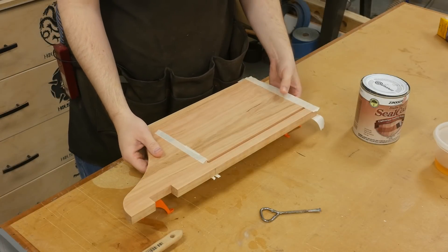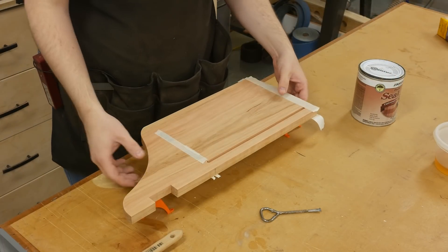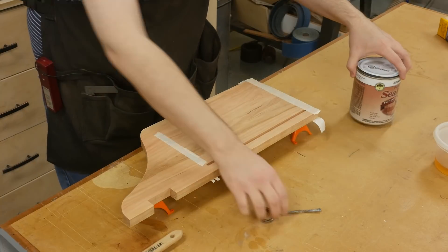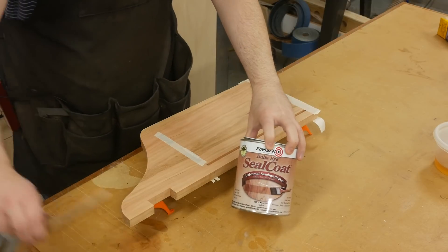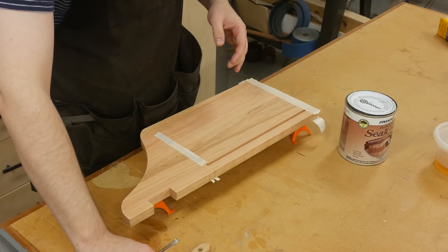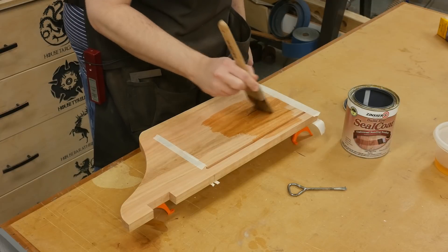Before we glue up the case, I apply two coats of sealcoat shellac on the inside. This helps in case I have any squeeze out - I can just pop it off with a chisel. I'm not too concerned about squeeze out on the outside because I can sand that away after glue up. I'm applying two coats of full strength sealcoat shellac - this is a de-waxed shellac - brushing it on using an ox hair brush, with critical areas taped over so I don't get finish on them.